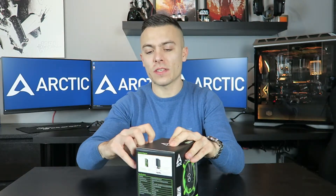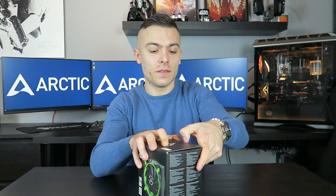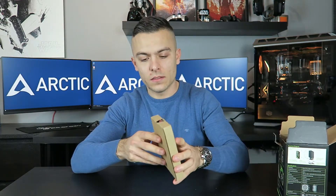First things first, let's start with the unboxing and see how this cooler looks in real life. I'll put the cooler aside and see what we've got in this small box. Inside you get brackets and mounts for your motherboard — mounts for Intel processors and mounts for AMD processors.